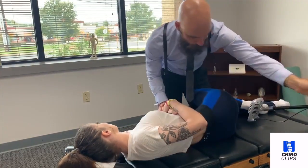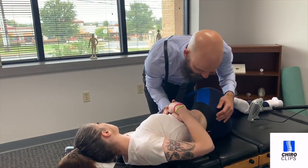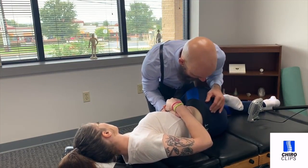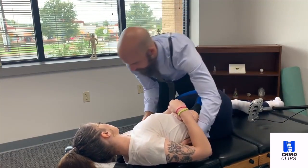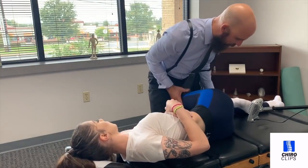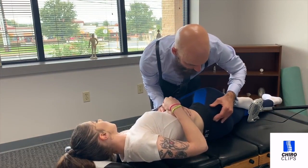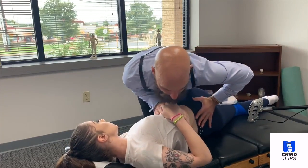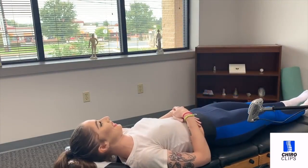Okay, breathing nice and soft. We're going to bring the shoulders up like this. This is how we adjust the low back — we're going to bring the shoulder up and then bring the hip down and push like that. Bottom leg straight. Good. Breathing in through your nose, out through your mouth. We're going to let the shoulder come up. Very good. We're going to bring the hip down. There we go. I love it.